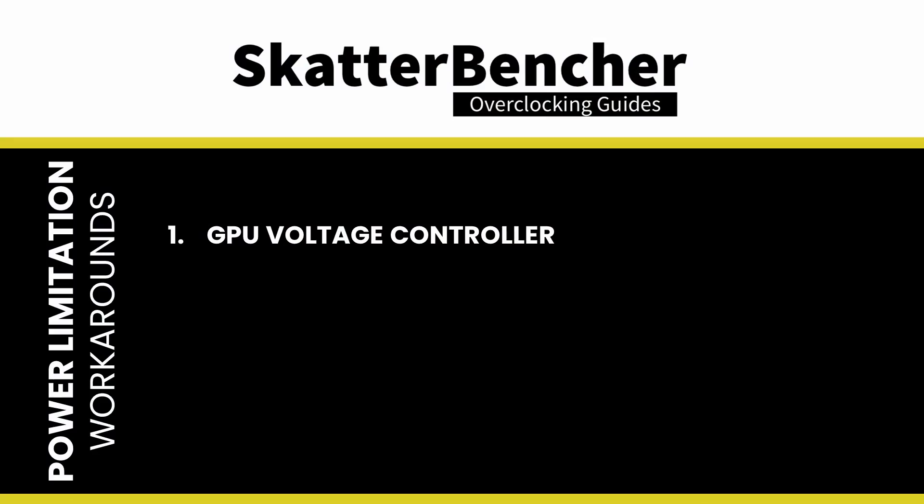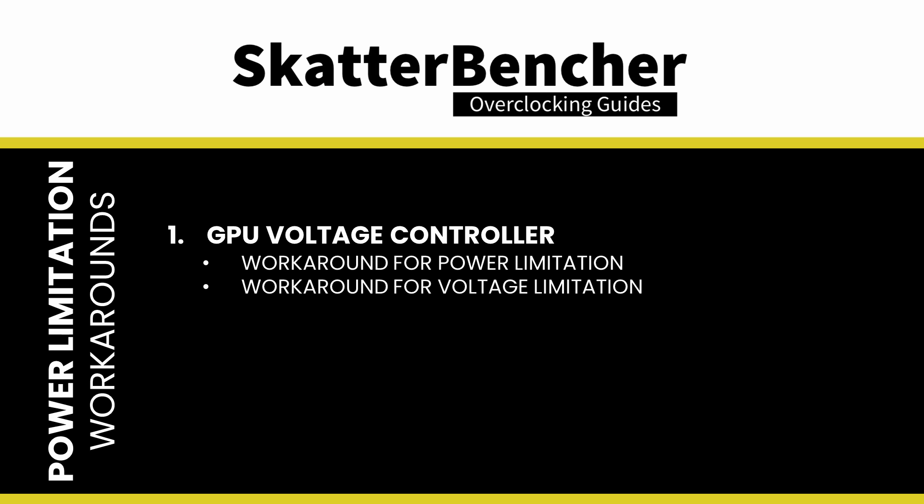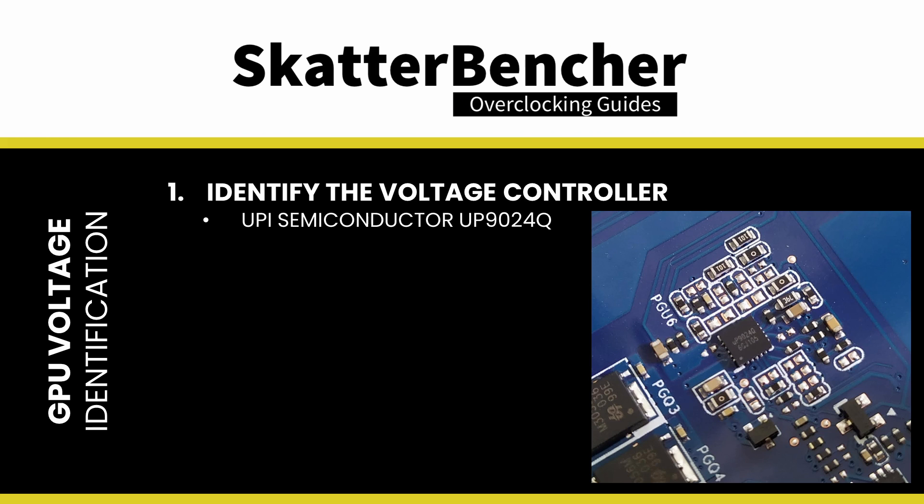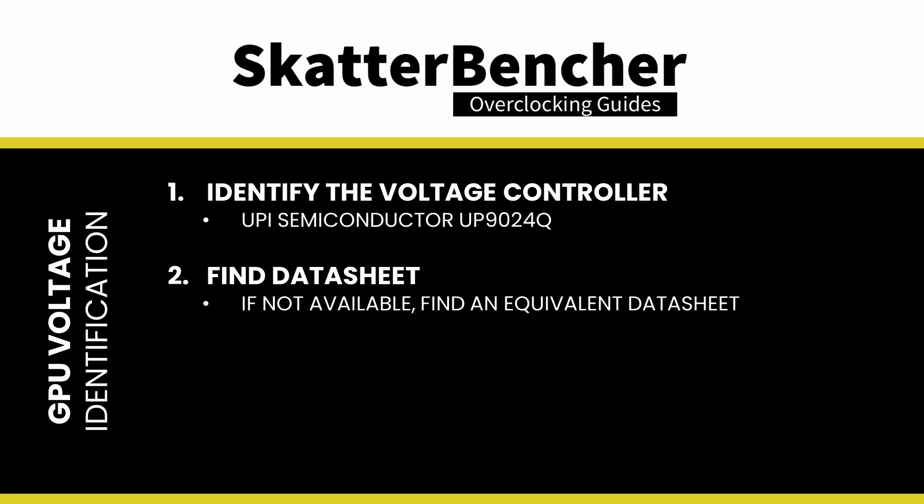On this particular graphics card, we will do two hardware modifications. The first modification is for the GPU voltage controller, and this will help address the power and voltage limitations. The second modification is for the memory voltage controller. First up, the GPU voltage controller. We identified the UPI Semiconductor UP9024Q as the GPU voltage controller. Unfortunately, we can't find the datasheet of the voltage controller with a quick Google search.